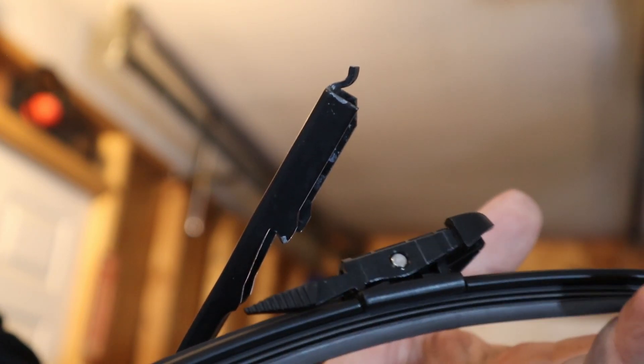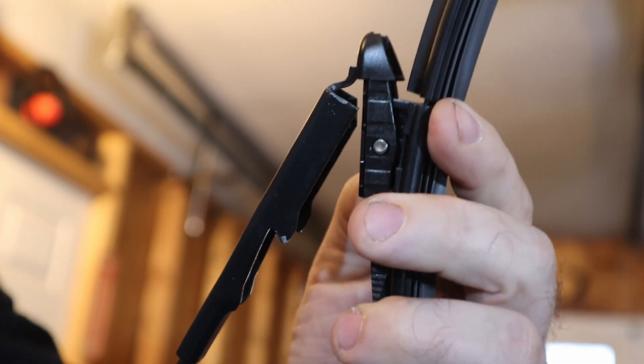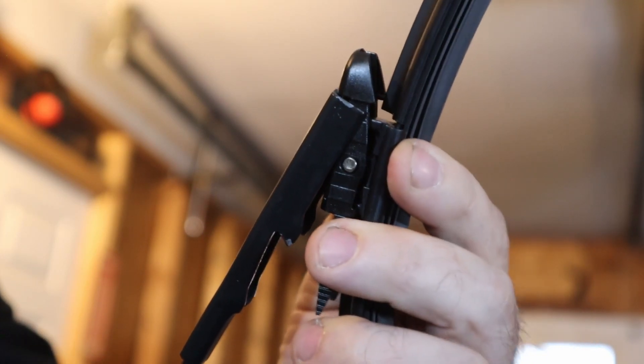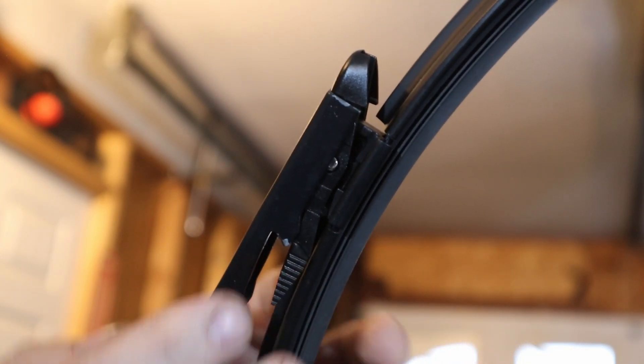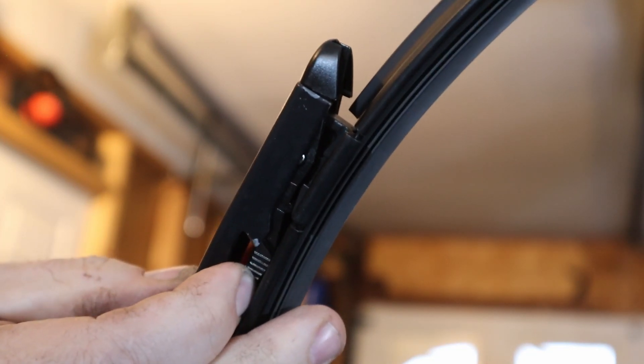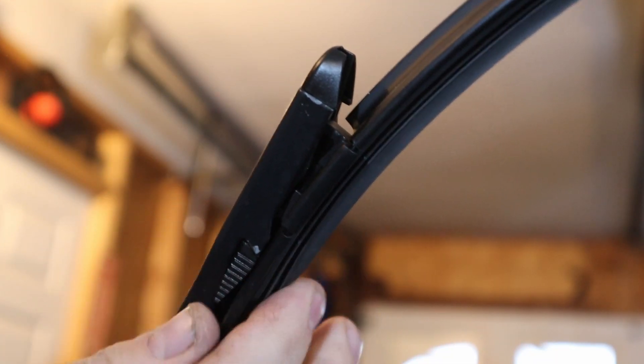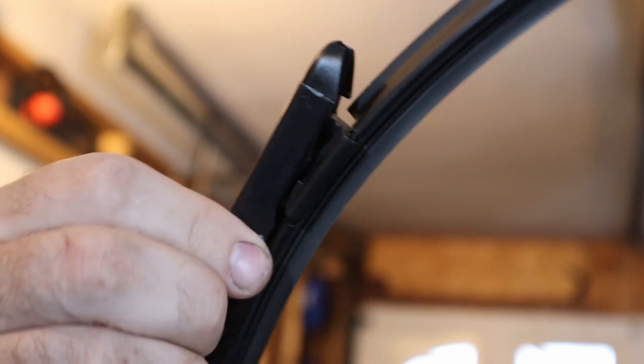So the new wipers that I bought actually work the opposite way. You're going to start by hooking in the top, and then you squeeze in the two tabs until it gets into those grooves. And then it's locked into place.